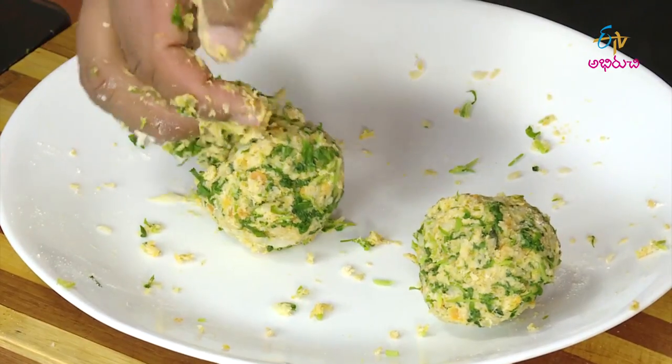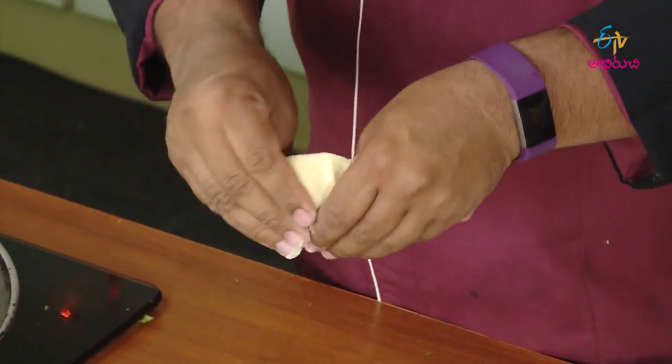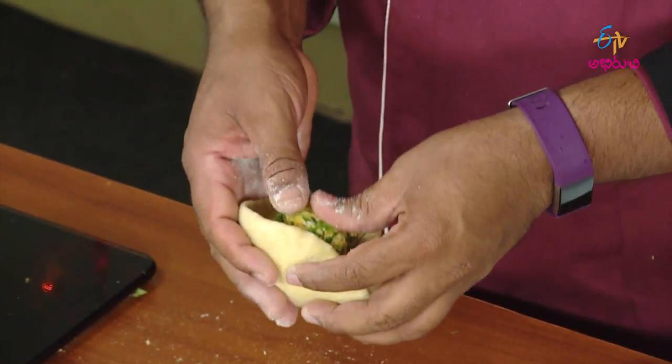Let's mix it in. Now we are ready to get the carrot cabbage juice in the pan. We will do stuffing the carrot and cabbage juice in the pan.